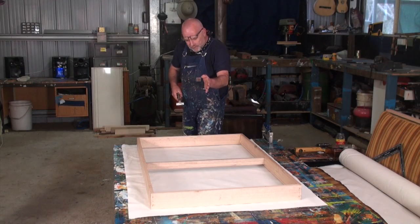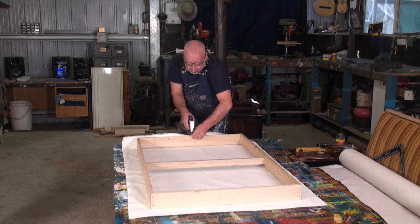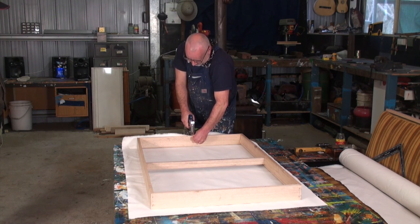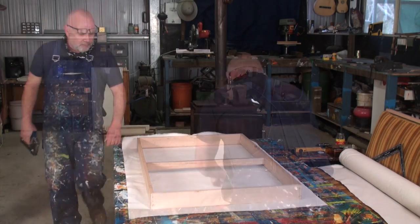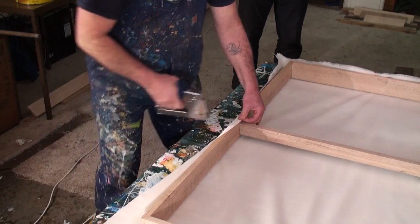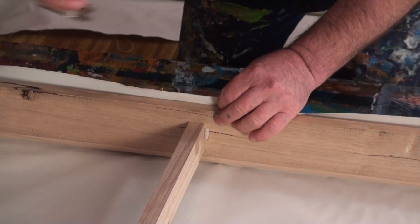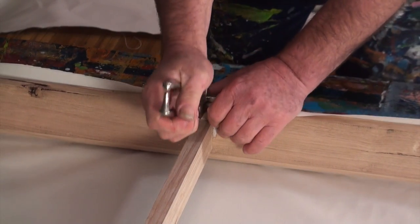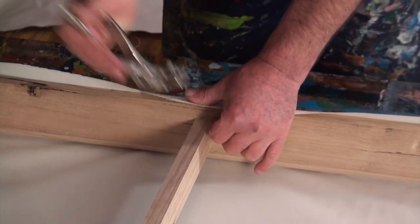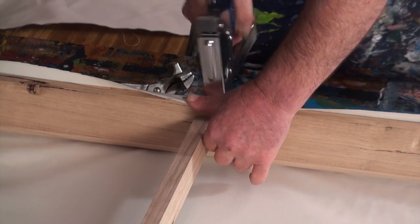To begin stretching the canvas, I would start off in the middle on both ends. I would pull it fairly tight with my fingers just to get it going and put in a staple. So now you go to the other side — six o'clock, twelve o'clock, three o'clock — and keep opposites as you're going around. Nine o'clock. I lift the canvas up to the edge and hold on to it, pull it not too tight, then I just repeat the process.